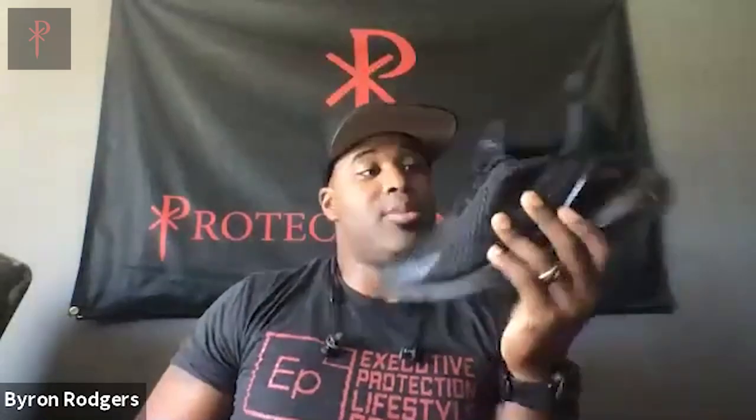But then I started to notice little disadvantages. When I'm at a residence and I have to walk the fence line, or working at a facility where parts of it are not pavement, I was like — I don't want to get my Air Maxes all dirty. You just want to keep them clean, keep them sexy, and they're black so they get dirty really quick. I wasn't really happy about that.